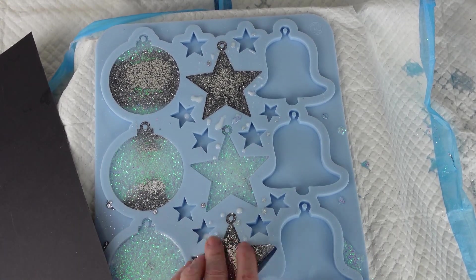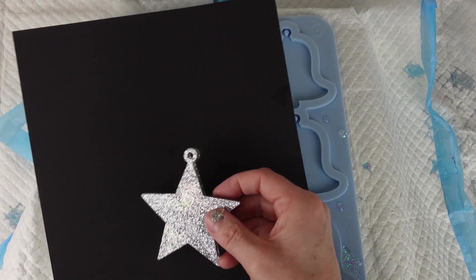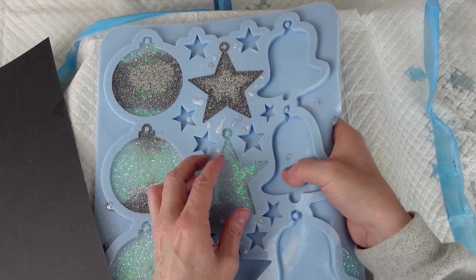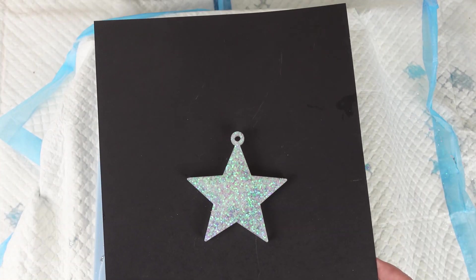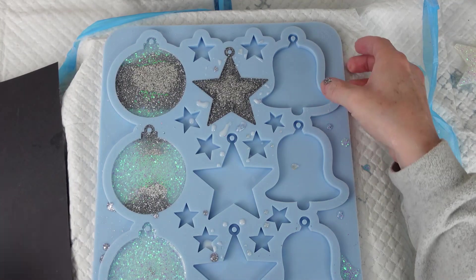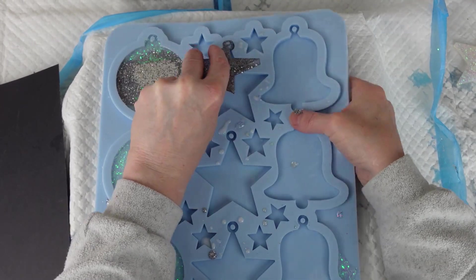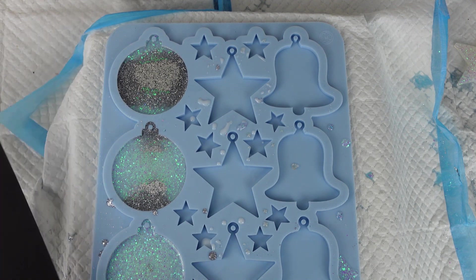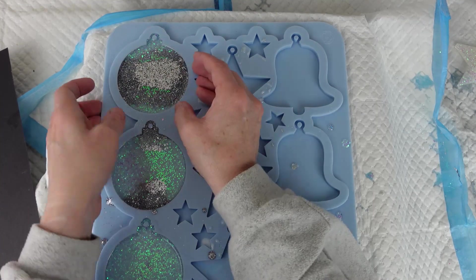We'll do the stars next. The stars are all solid colours — I've got two silver ones. Here's the first silver one, and I've got a white one, and then my second silver one. I'm happy with these, I do like them. And then the baubles.